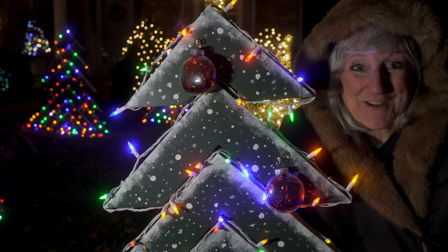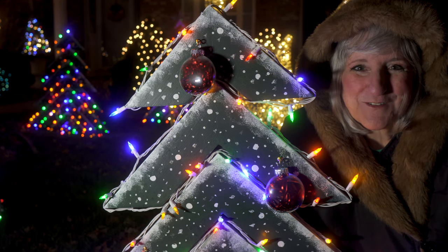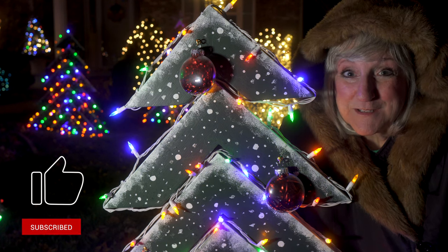And there you have it. We've decorated our trees — they're out on display and they're lovely. If you like what you've seen here today, give us a like, subscribe to our channel, and leave a comment.